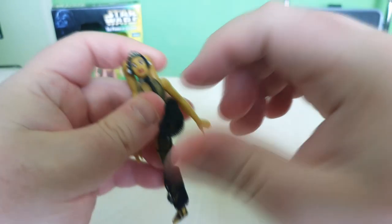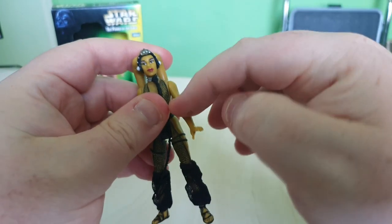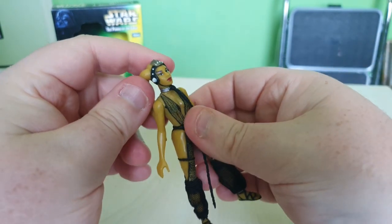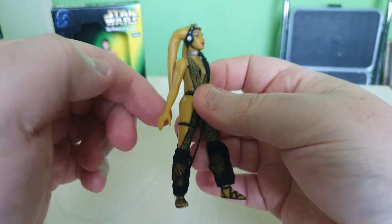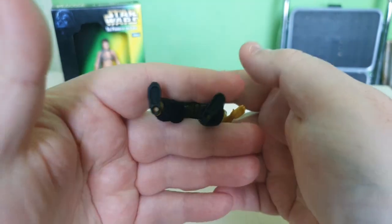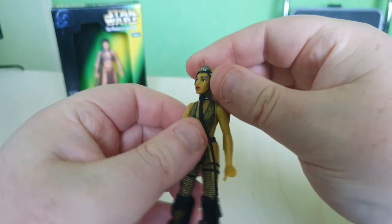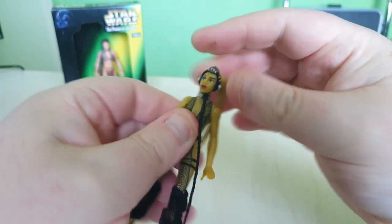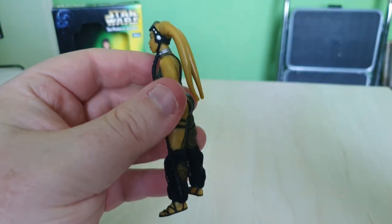This is a 5 POA figure, so we're not expecting too much articulation. The legs can lift forward and backward, and arms move up and down. I'm being very gentle with these since it's the first time they've moved in years — not sure what's happened in that box. She does have display peg holes in the bottom of her feet, so you can use a display base.